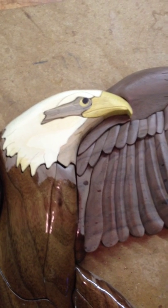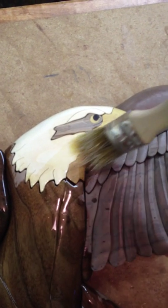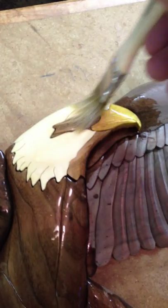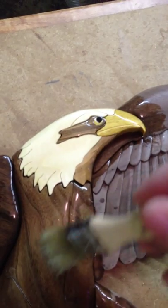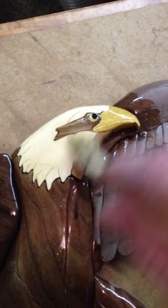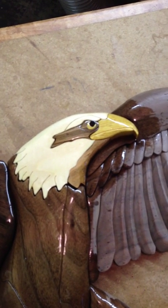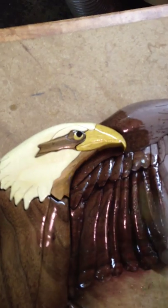You can really see it on this head — it's going to be pretty cool. So that's aspen, and then yellow heart, and then there is some ambrosia maple there in his head.